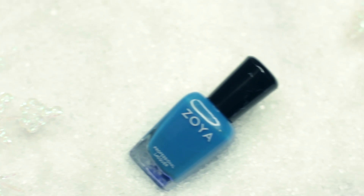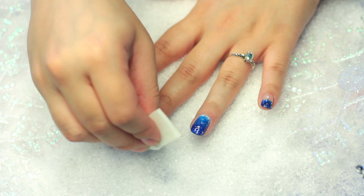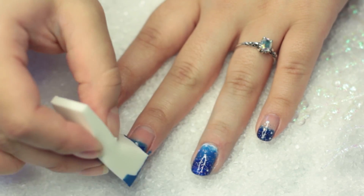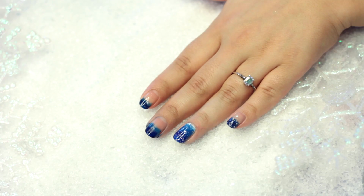Now for our next nail. I'm just going to take that same blue Zoya color and put it at the top of my nail like a French manicure. Along with this dark blue, we're going to start the dark to light gradient and put this one just a little bit higher so you can still see the light blue but have the dark to light gradient.